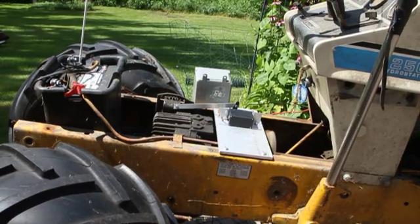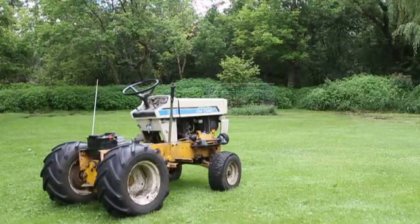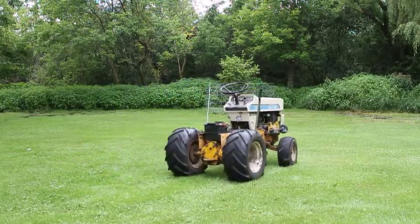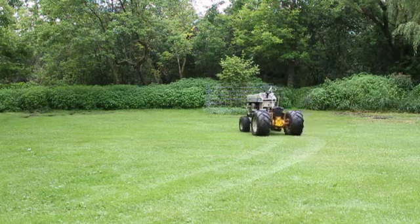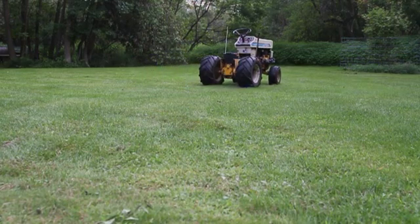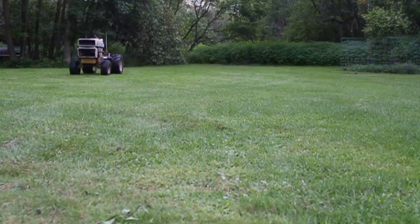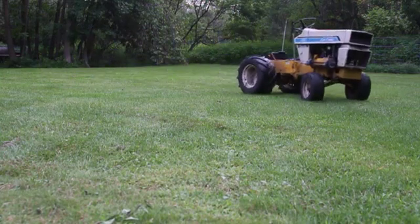I'm so tempted to try it though — I probably will anyway. It must be crazy because I have no failsafe on this thing, no way of stopping it. I'd have to run after it and try to jump on it and turn the key off. Here's the radio-controlled garden tractor project — steering works pretty nicely, the tractor has to be moving.